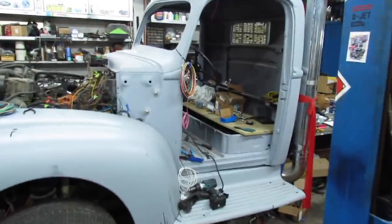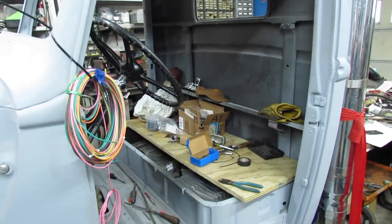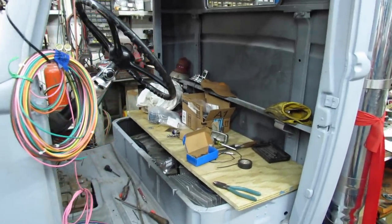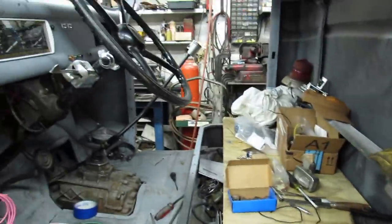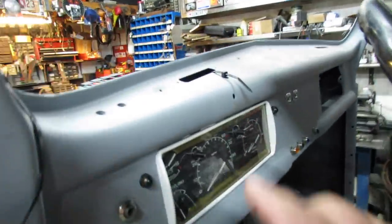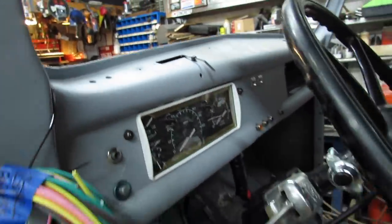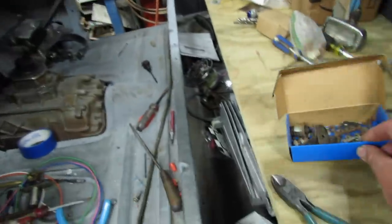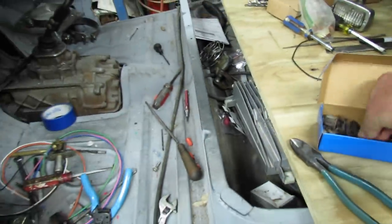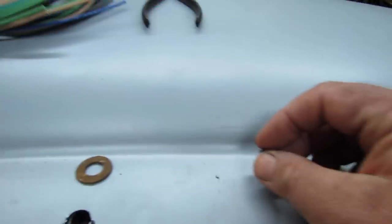It's Monday, Memorial Day — let's not forget the reason for that day, folks. I'm out here in the garage a little later than I normally would be. I think I'm gonna wire up the jewel for the high beam indicator, which goes right there. I bought a new one but as usual I can't find the thing, so right there's the original.